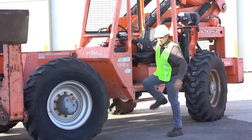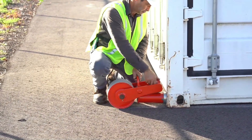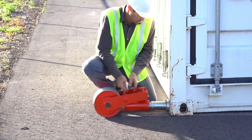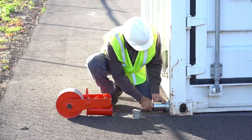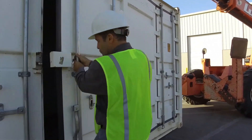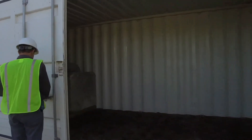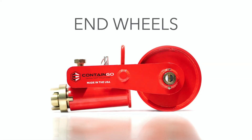End wheels allow for a smoother, gentler, and quieter process. Instead of dragging a container off or onto a truck or trailer bed, Contango end wheels roll the back edge of the container into position with ease and precision. One shipping container wheel kit includes two Contango end wheels and two Contango attachment pins that can be used for mounting the removable shipping container wheels and other devices or accessories to ISO pockets on the container.